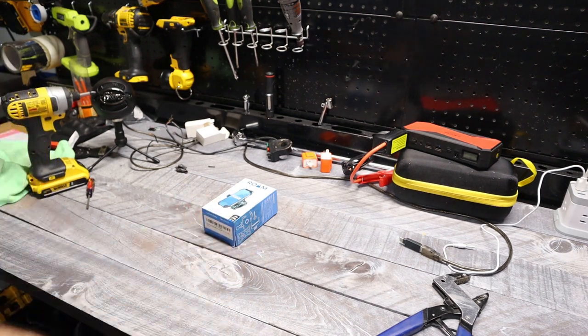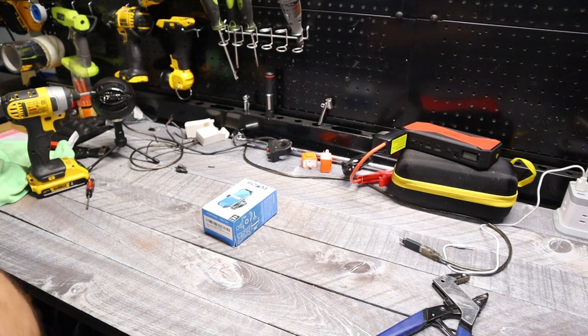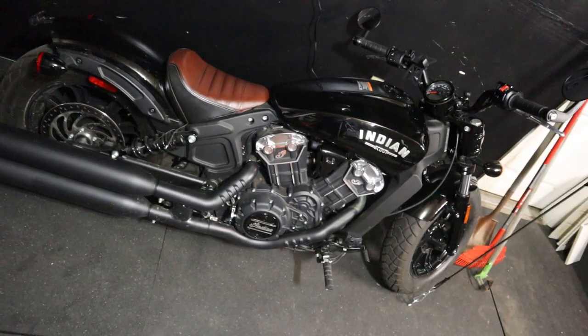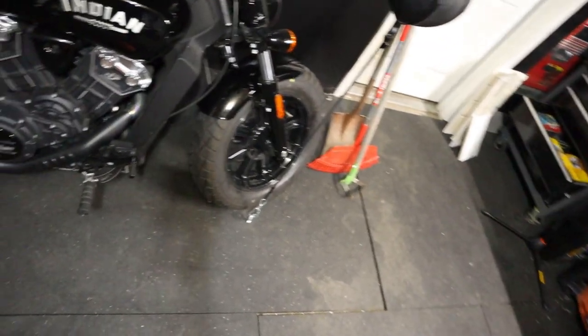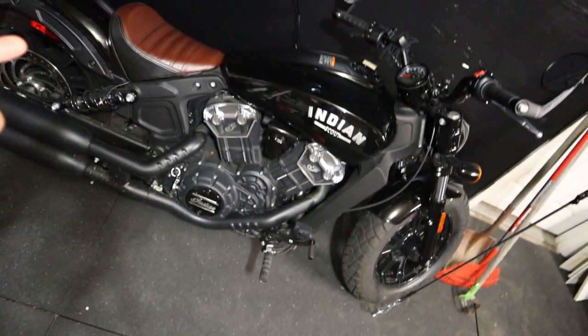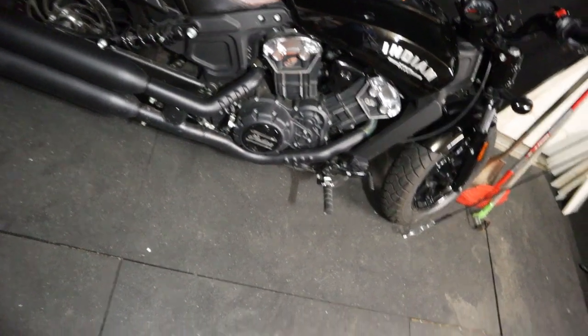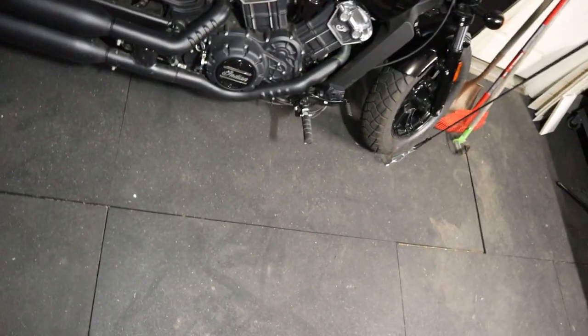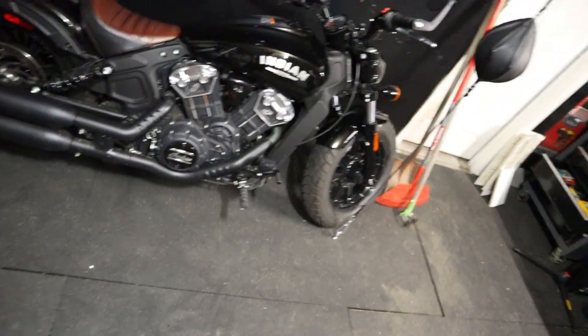First off, let me show you the bikes that I have at the moment — these are what we'd be working on, maybe a couple of upgrades. The first one I have here is my Indian Scout Bobber. I just picked this up not too long ago, maybe a few months back. I definitely want to do some upgrades on that, starting with the seat — I might be replacing it pretty soon. I also want to change the exhaust on it, just a ton of different stuff. We'll keep you updated on that.